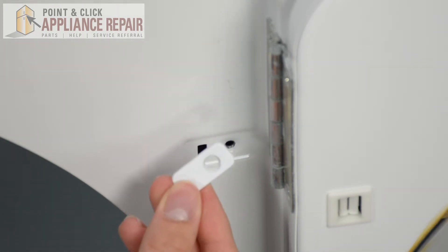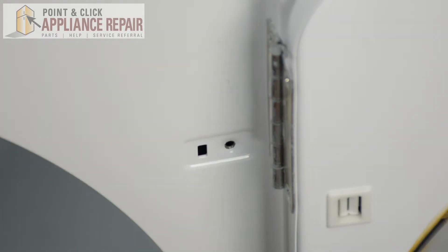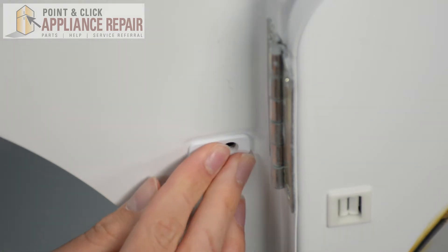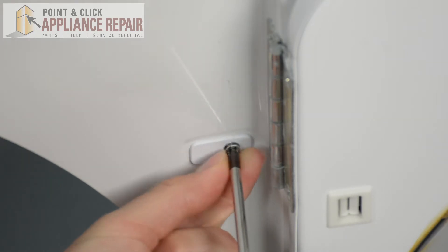Next we're going to grab our new OEM replacement door strike plug. If you don't have one already, you can find them on our online store. Take your new door strike plug, place it back in, and with your Phillips head screwdriver simply screw it back in.